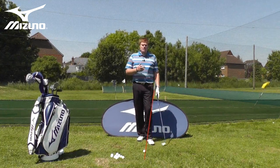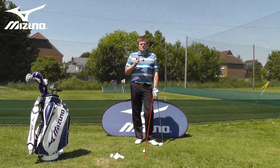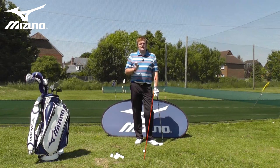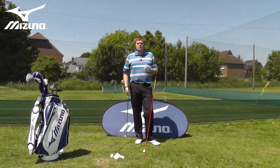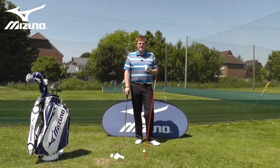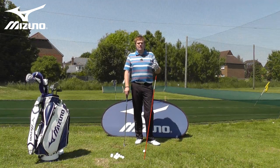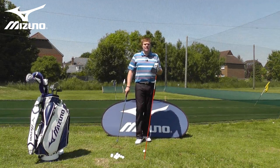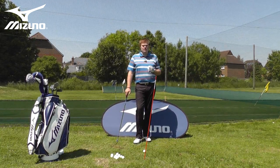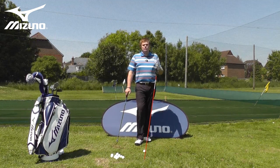For me, if you're a mid to high handicap golfer, one of the most effective ways to improve your game is to think about the game in these terms: if you never missed a green ever again from 75 yards and in, and you never three-putted for the rest of your life, imagine what your handicap would be. I'd suggest that if you're a mid to high handicap golfer, the answer would probably be significantly less than your current handicap.